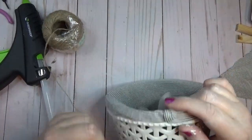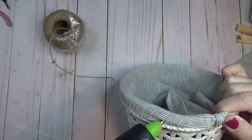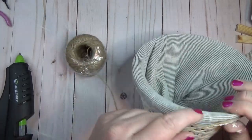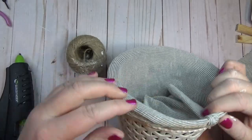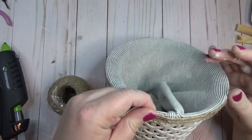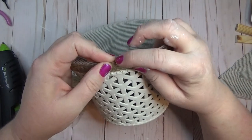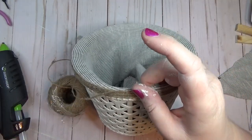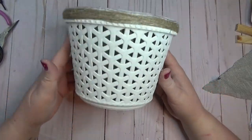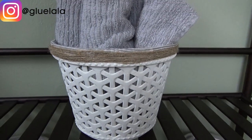To finish off the basket, I took jute twine, started wrapping it around the lip of the basket with a little hot glue, and just kept wrapping until it looked filled in enough. I didn't feel like I needed to glue it the whole way around — just a couple spots here and there to keep everything in place.